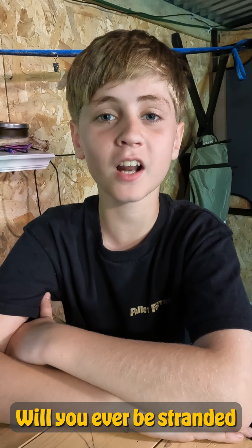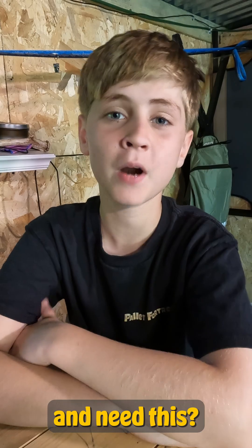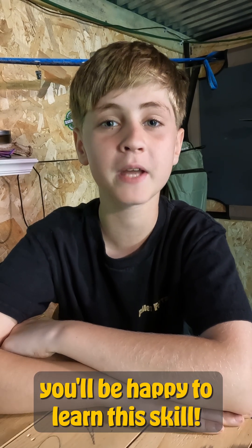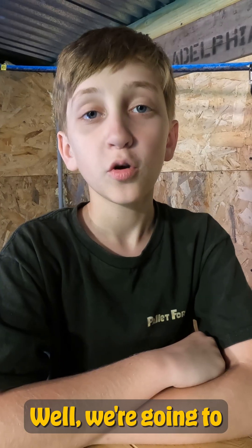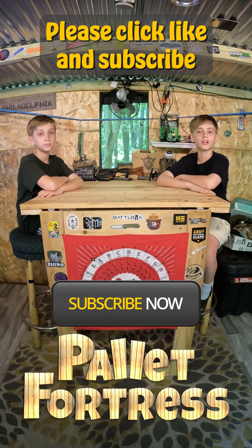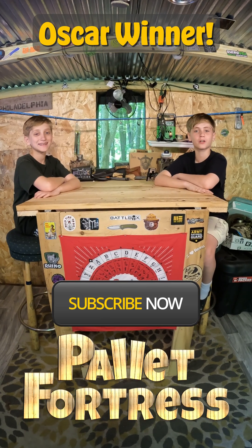Will you ever be stranded on a desert island and need this? Probably not, but if your boat breaks down in the ocean you'll be happy you learned this skill. We're gonna head into the house now and have a cold glass of lemonade. Please click like and subscribe so you won't miss our next video.